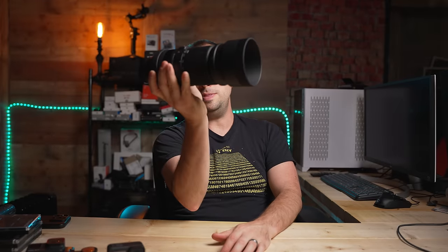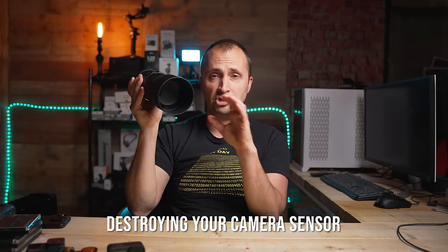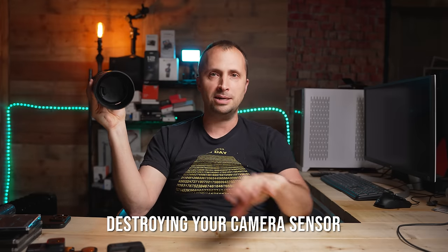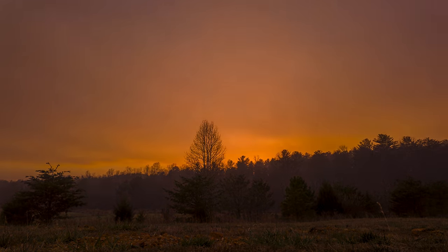It's important to know that an action camera is not going to be a great tool for getting a close-up of the Sun during a solar eclipse. Because the action camera is a wide angle, you're going to get a wide landscape. You want to set up your camera so that the Sun is going to be in your frame the entire time, so you need a good idea of how the Sun is going to move at your location throughout those couple of hours.